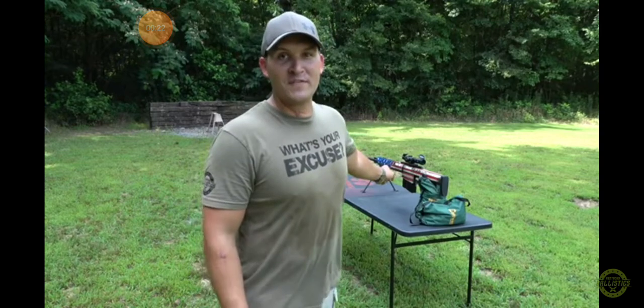Decided to pull the trigger on a 50 BMG today. And I tell you what, if I can make it through what I made it through and overcome all that, get back in the gym and start rehabbing myself and come back out here and pull a trigger on a 50 BMG just three months after it almost killed me, what's your excuse?